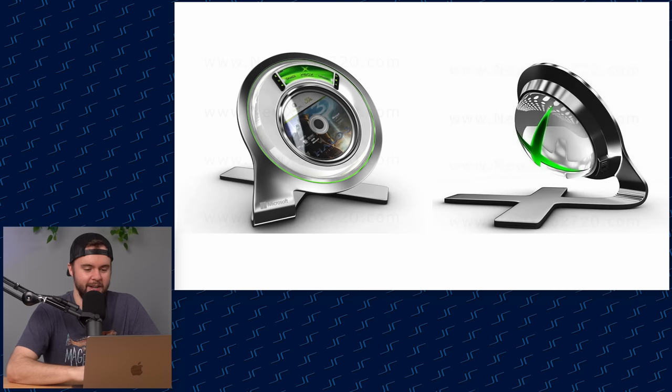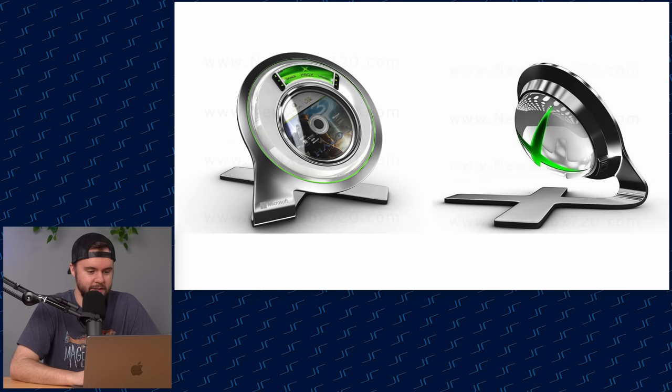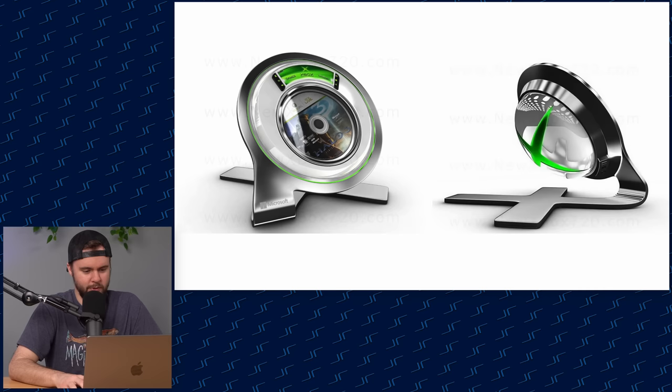Slideshow engaged and we're starting off strong with the Xbox 720 240p logo. Moving on — oh what is going on here? I have no words. We've clearly got an Xbox 360 Halo 3 disc in here, some sort of... is that the screen? I don't know what I'm looking at here, but this is actually pretty cool. I've never seen anything like this before.